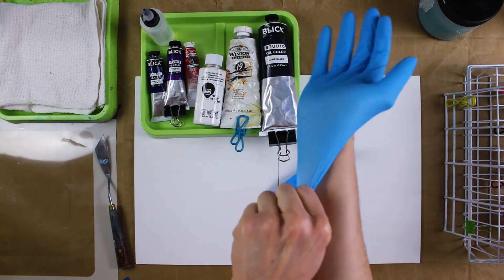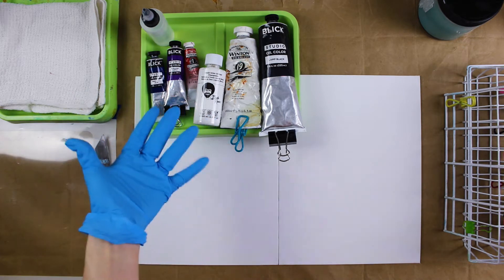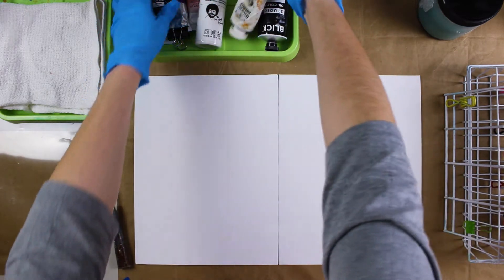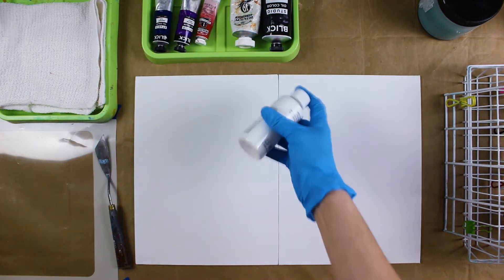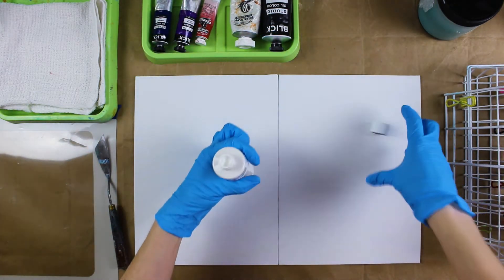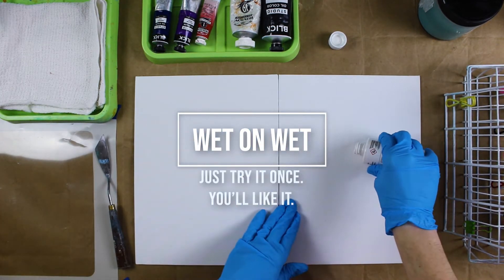Gloves. If you're messy like me, use the gloves. I know it's not fun, but if you're an oil painter and you're messy, just wear the gloves, please. So we're going to use lots of blues and purples and very cloud-like things. I'm thinking clouds. I want fluffy ethereal things. We're using my Bob Ross Liquid White. I use this stuff all the time as a base because I like painting wet on wet because I'm a quick painter.